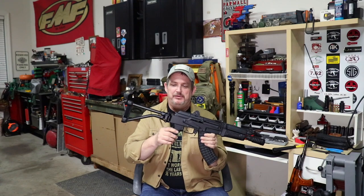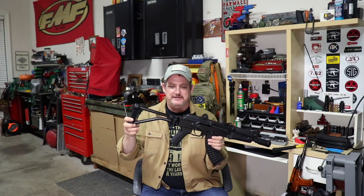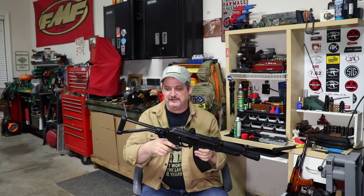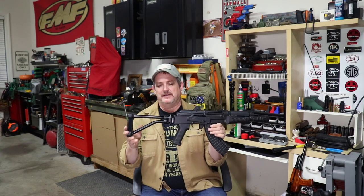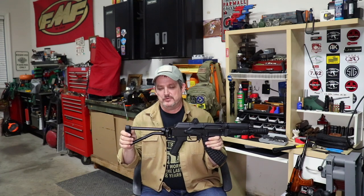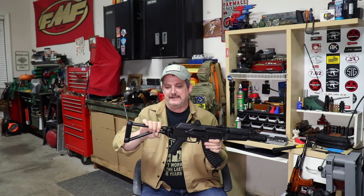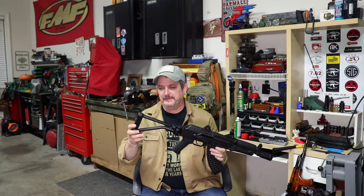We put it on — it went on no problem. I'm going to show you after this how we put it on, so you guys have an idea if you're doing one yourself. But let's talk about the brace itself for a minute. CNC Warrior developed this brace in conjunction with Bone Steel, and all I can tell you is this is a gorgeous piece of craftsmanship.